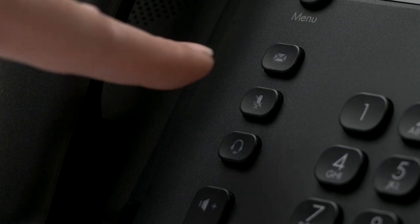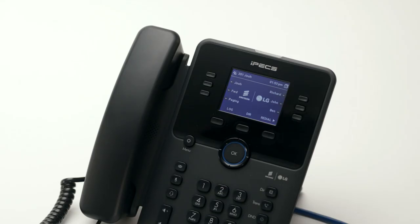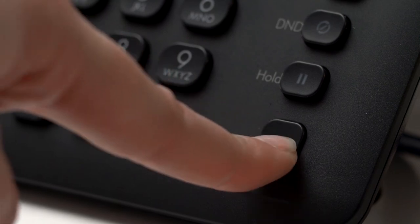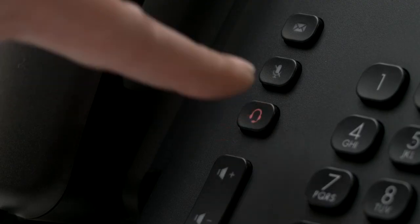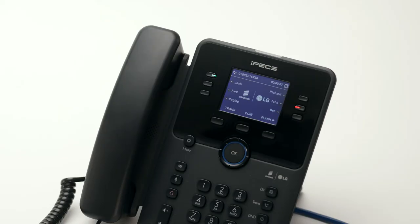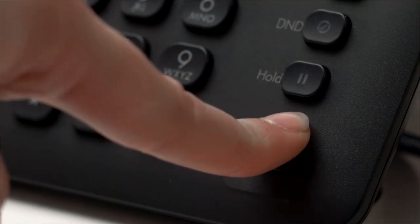The mute button can be pressed at any time during a call to mute your handset's microphone. The speaker and headset buttons toggle the audio output when in a call. Pressing the speaker button will switch the phone to speakerphone mode. The headset button activates headset mode. Audio can be returned to the handset by toggling headset or speakerphone modes off again.